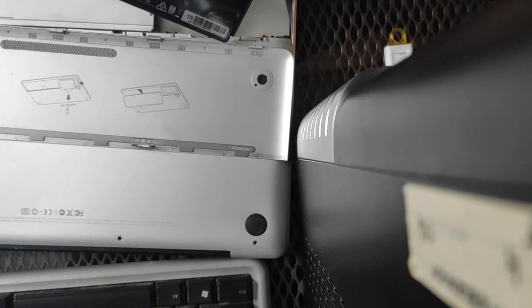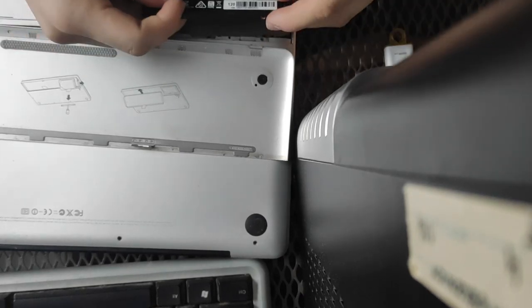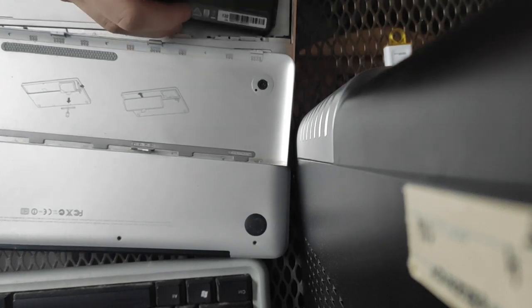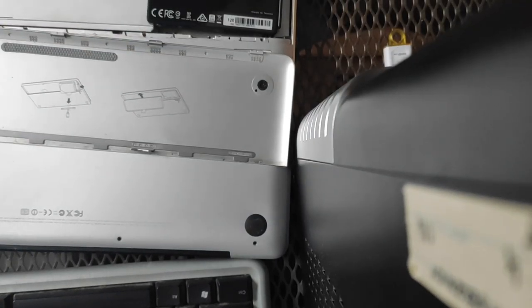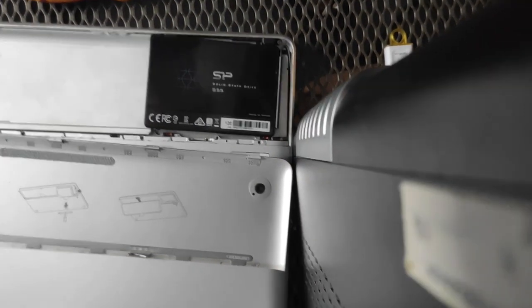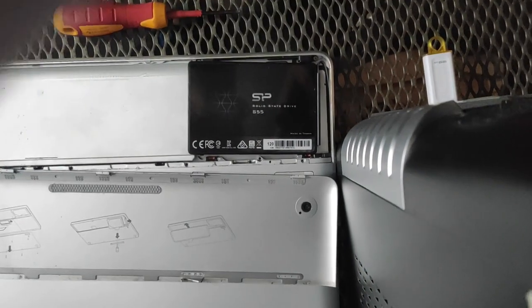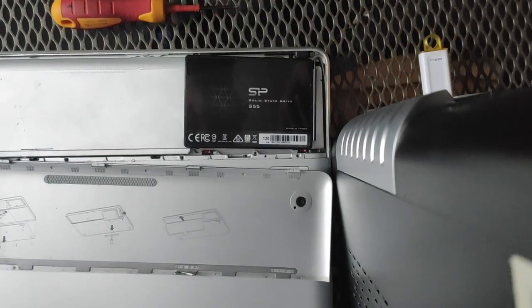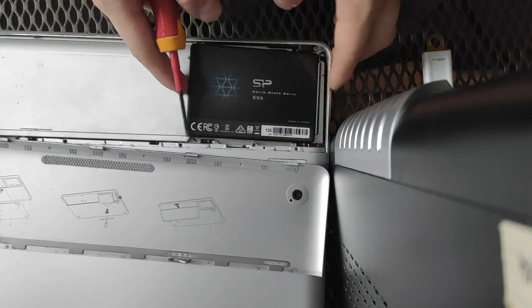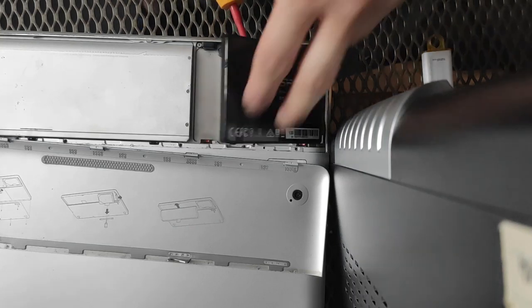I just need to have the screws installed properly first. I'm using this computer as a form of temporary stand-in until I procure a good one, because I'm sitting here installing Windows 2000 for something I'm going to do later, but that's not relevant for now.